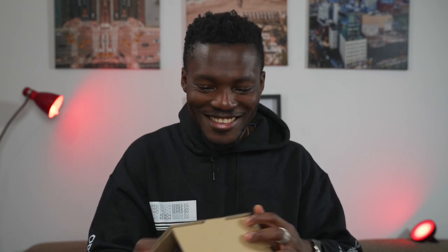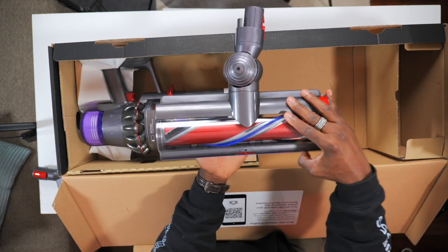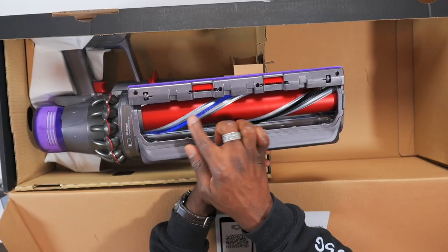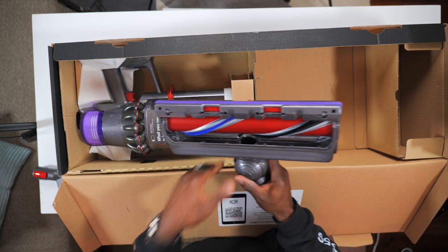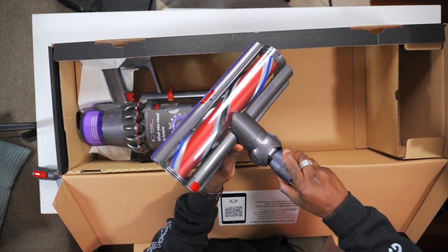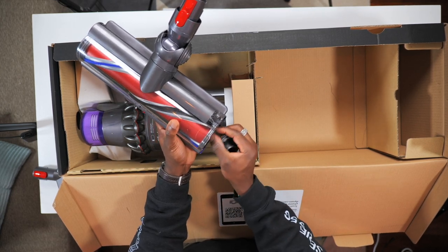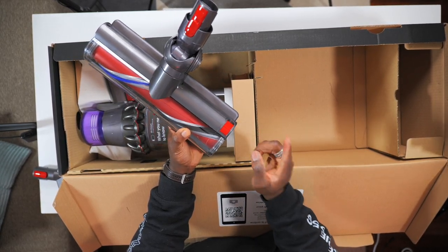So this is the main man itself — the main cleaning head. You can adjust it: middle, plus, minus — and it clicks into place when it's fully set. You've got a mixture of brushes: the blue one is quite hard and the black one is softer, nicely aligned. When spinning, it just sucks in all the dirt off your carpet. There's a nice soft brush on the edge too, and the head rotates and goes up and down. You can detach the inner brush to change it using the release mechanism, then lock it back into place.